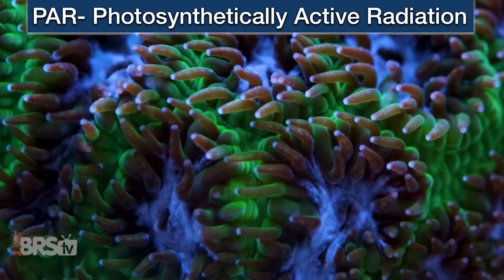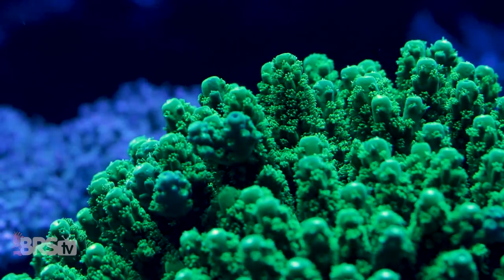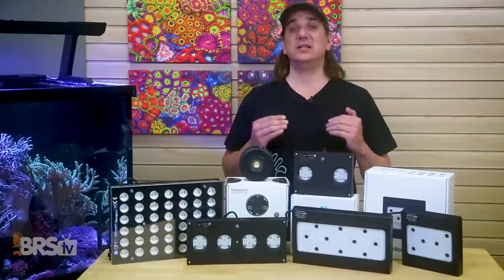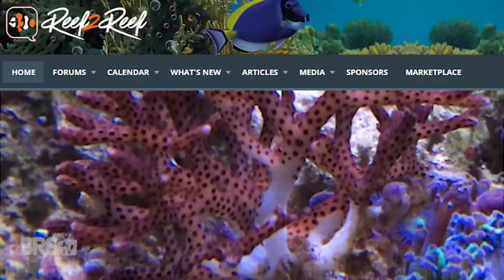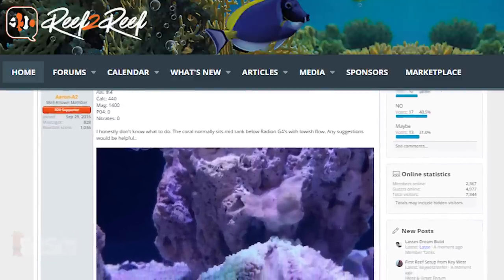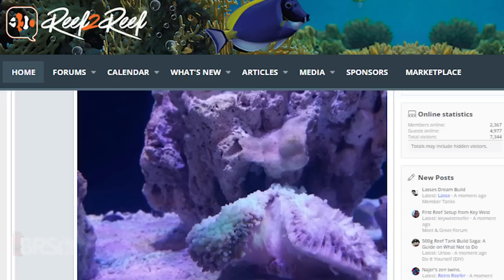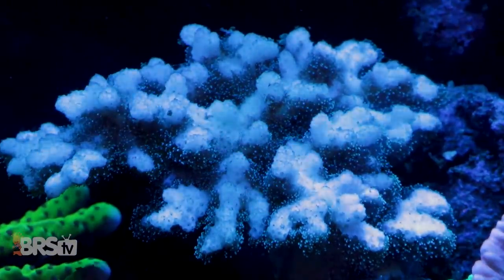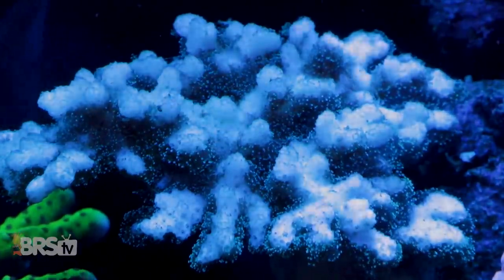Simply put, PAR is photosynthetically active radiation — an energy source for corals and their zooxanthellae that they can use to make up about 90% of what they need to support the coral's metabolic function. PAR is not horsepower where more energy is always better; the right amount is better. Not enough PAR will eventually starve the corals, but even worse, too much will poison them with an abundance of oxidants and other byproducts of rapid photosynthesis that the coral is incapable of dealing with.